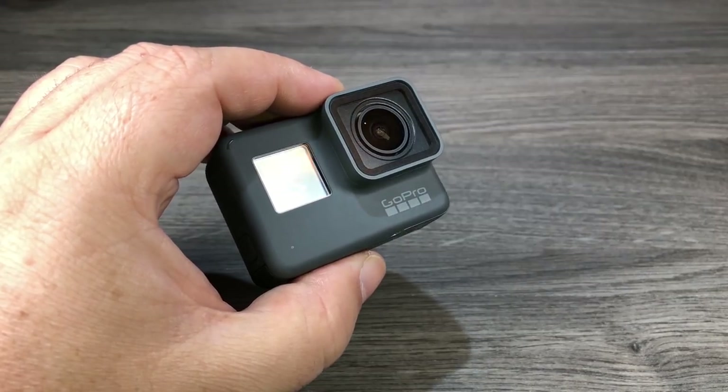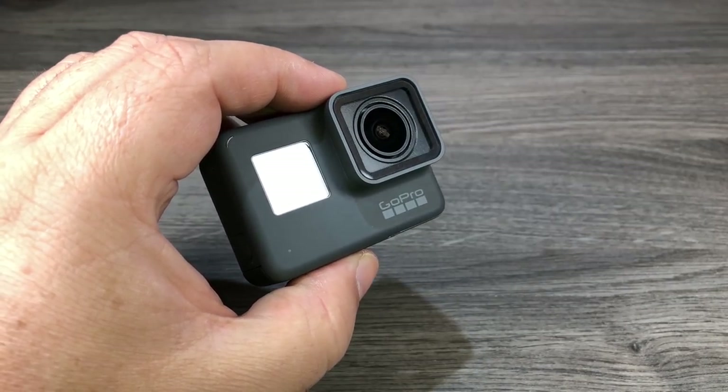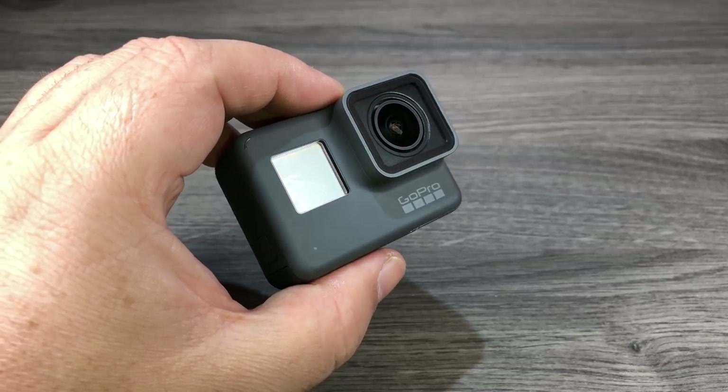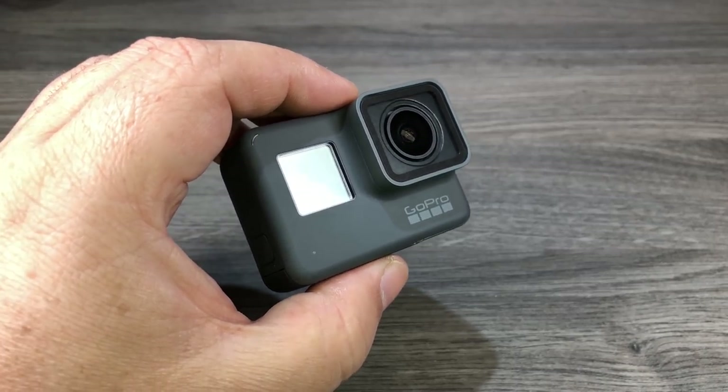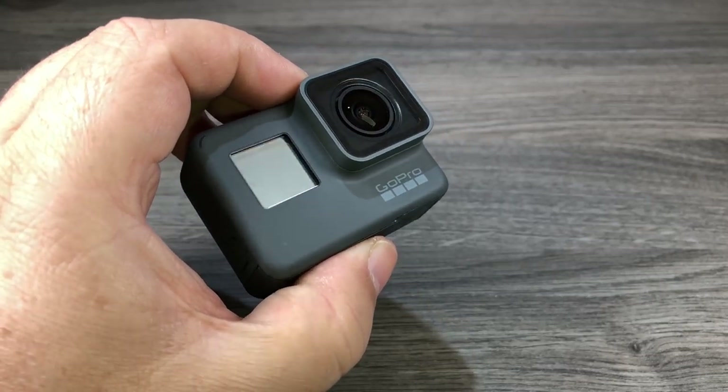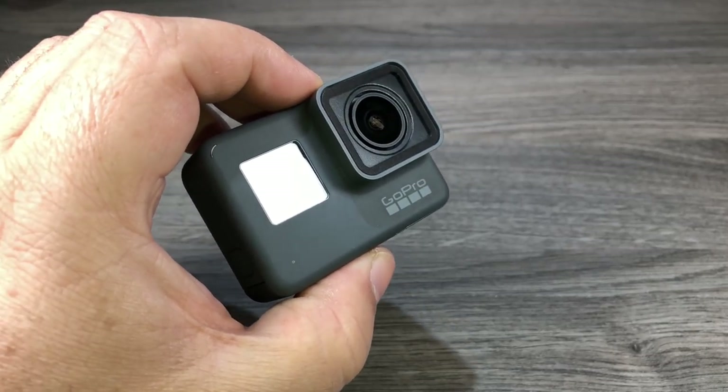Good day folks! Today I'm going to go over some tips and tricks for the GoPro Hero 6 Black. I did a video similar for the Hero 5 Black and I thought I would make an updated version for the Hero 6 Black. This tips and tricks video is geared towards new users of GoPro and may show you some cool things you didn't know your camera could do.